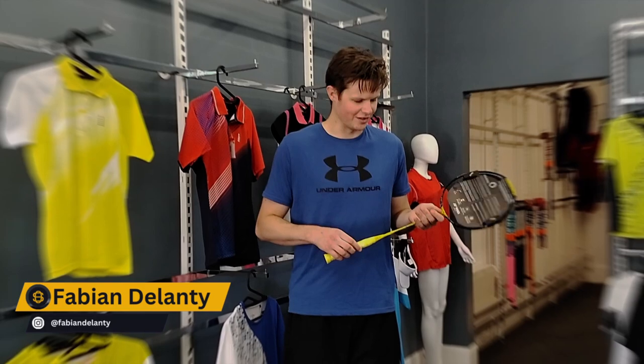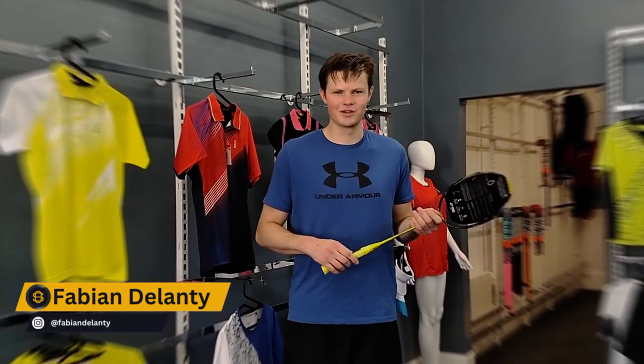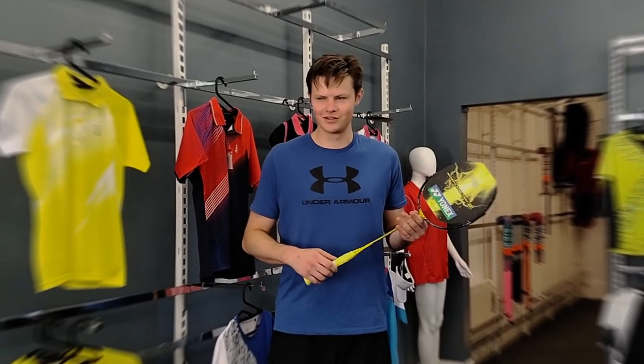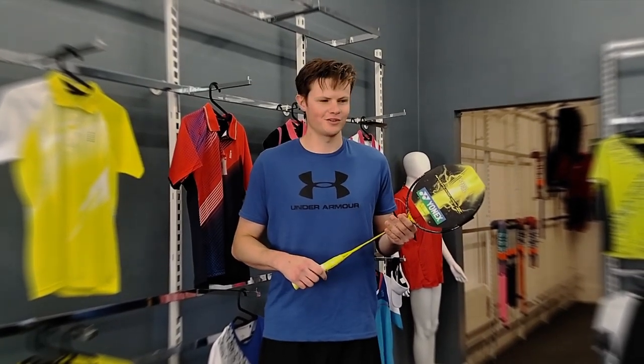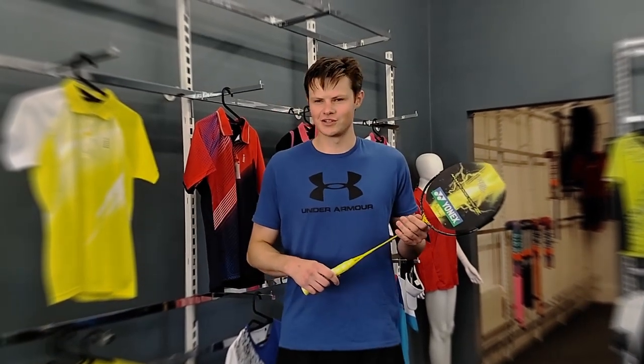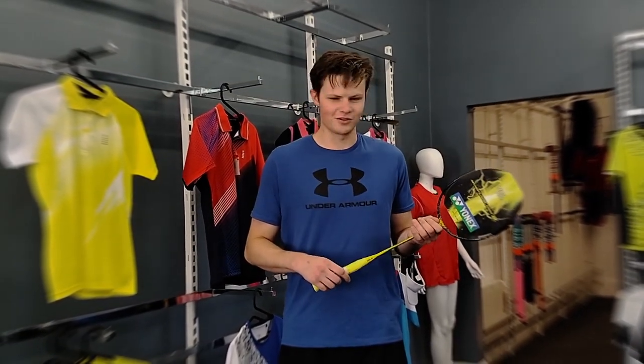The Nanoflare 1000Z is a very fast racket, very good at generating a lot of power. There is a little bit of a learning curve, so maybe it is strung at a slightly lower tension, because it does have a smaller sweet spot.